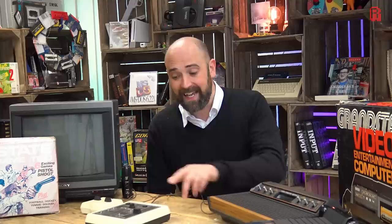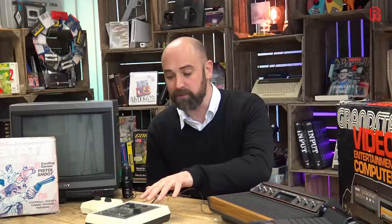For a start it's by Commodore, a company we wouldn't normally associate with Pong, and there's something a bit different inside which I want to show you today. So we're going to have a very quick look in this Tech Nibble at the Commodore TV Game 3000H. Let's take a look.